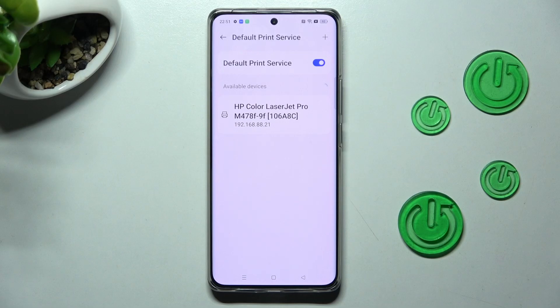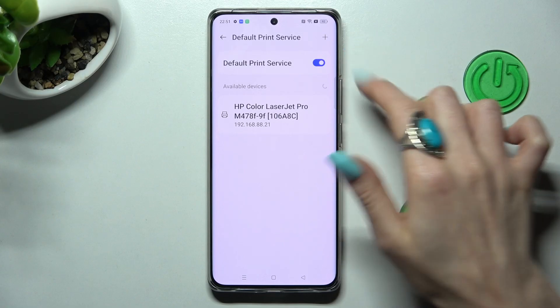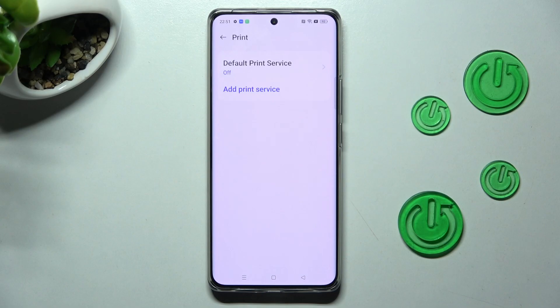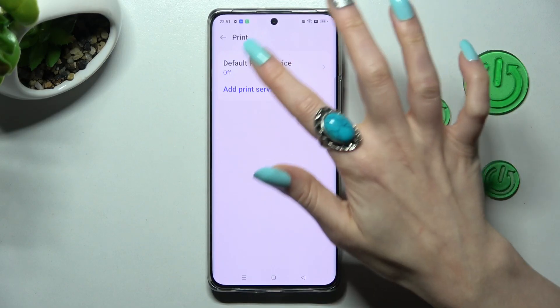Finally, wait for your device to connect. In order to use a different service, click on the blue switch next to the default one, tap on the back button, and choose Add Print Service.